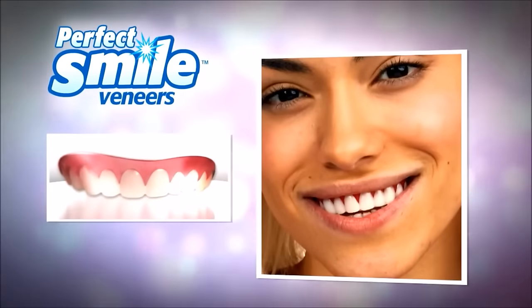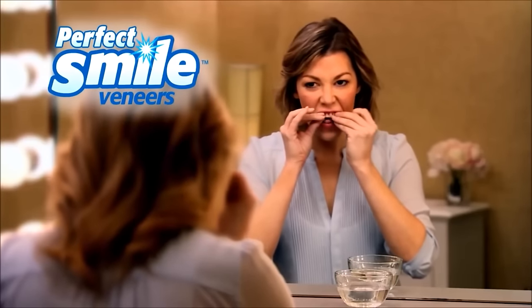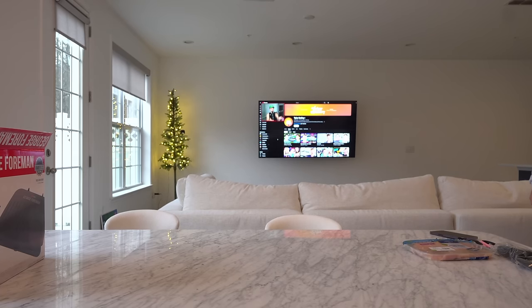Next up we have the instant smile comfort fit teeth. Introducing perfect smile — the amazing removable, reusable veneer that instantly gives you the look of perfect teeth you'll be proud to smile about. So here's what a normal smile looks like, and this is what an enhanced smile looks like. This doesn't look too bad. From far away maybe it looks a little more natural. I'll sound like Mitch McConnell.